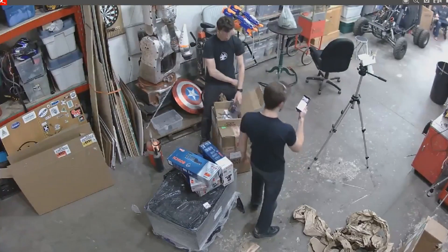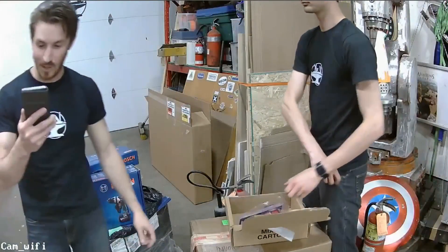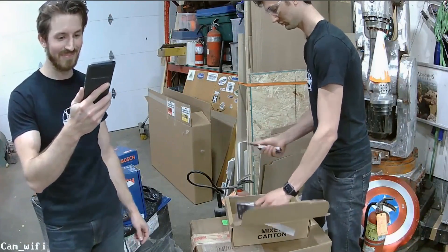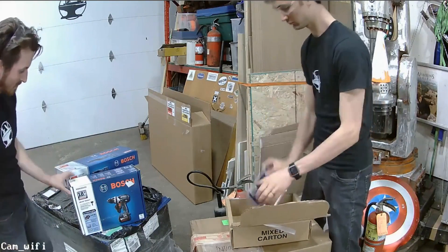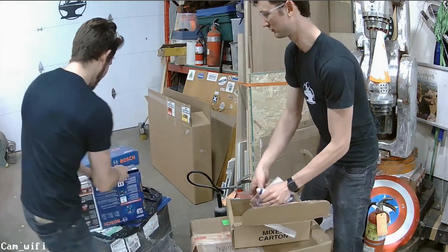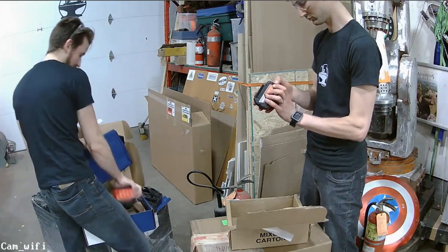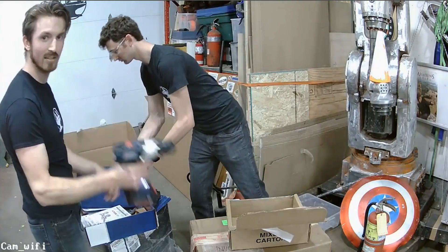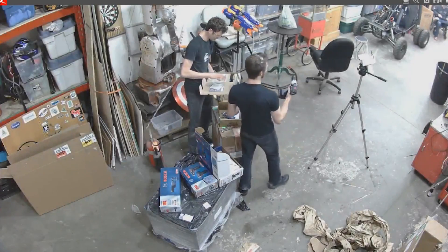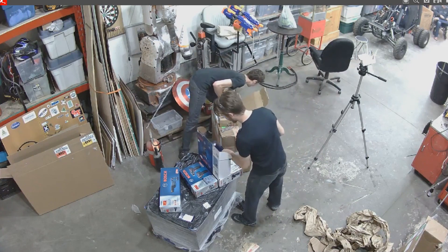We have like four shields now. Maybe we'll open this one with the shield. We've been using the same power tools for the past seven years or so, so this is like the first time we've gotten new power tools in a very long time. I'm pretty stoked to have some quality tools here in the shop.